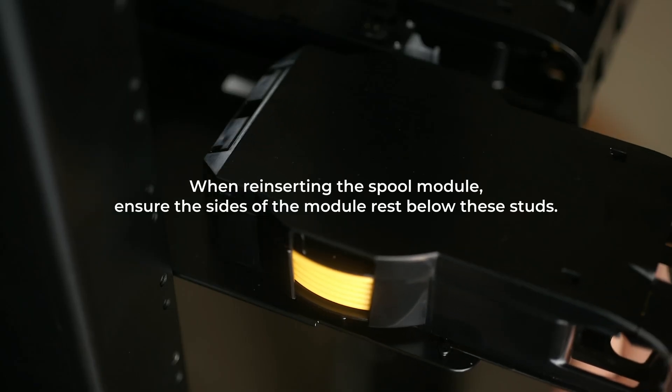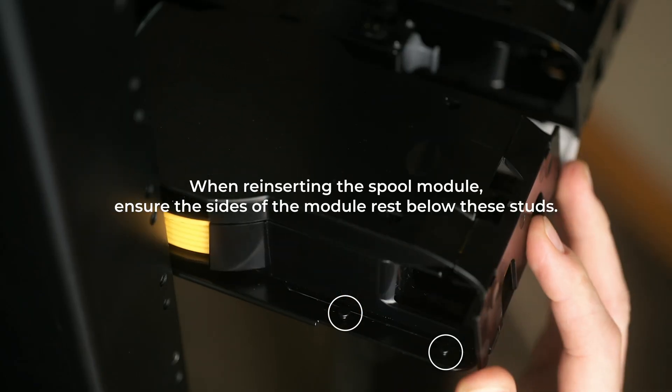When reinserting the spool module, ensure the sides of the module rest below these studs.